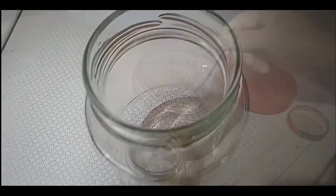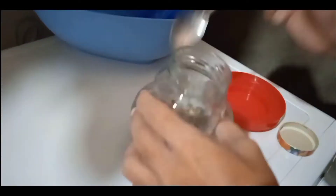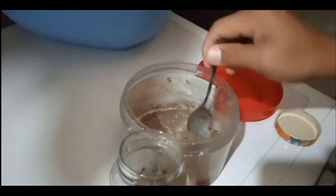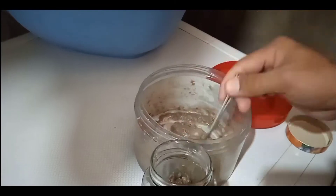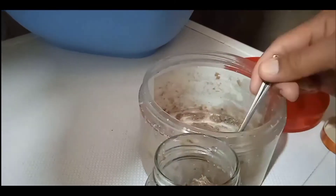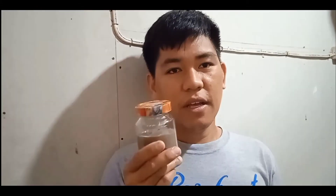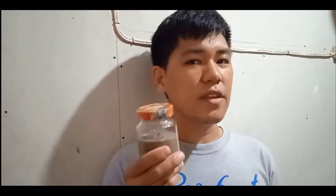We are going to put it here in the glass jar. This is my finished product — fermented fish!